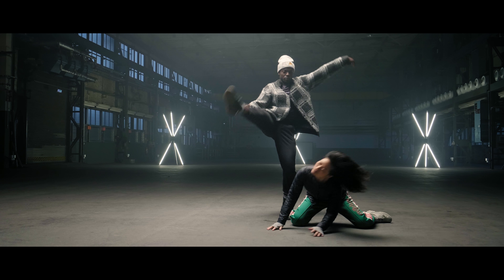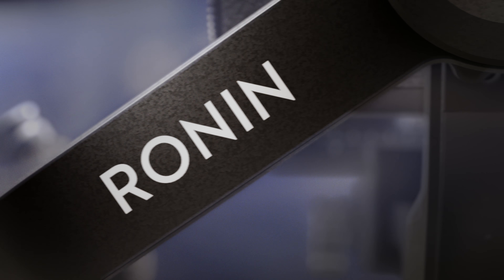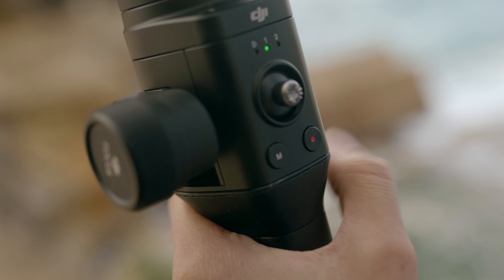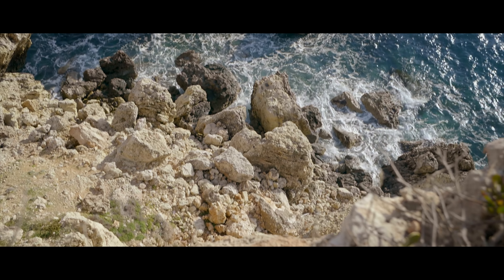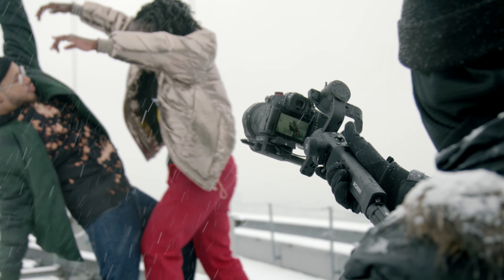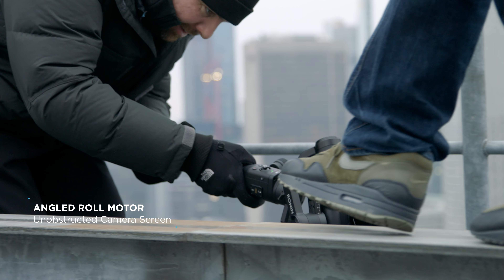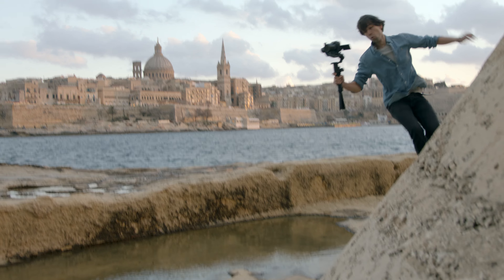In addition to these unique features, Ronin-S benefits users with exceptional design and intuitive functions, such as direct camera control for start-stop recording and an onboard multi-directional joystick. The angled roll motor provides an unobstructed camera screen view and allows for greater range of motion, no matter how the gimbal is handled.